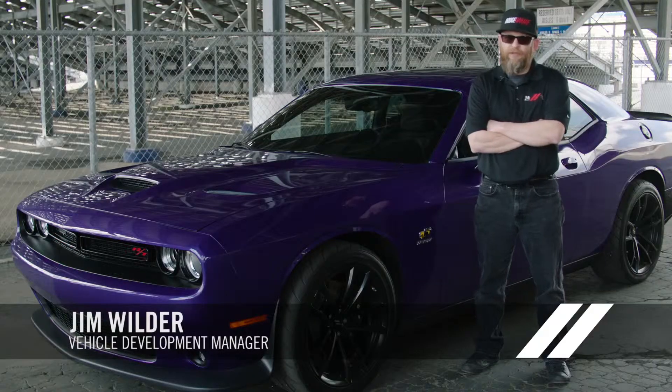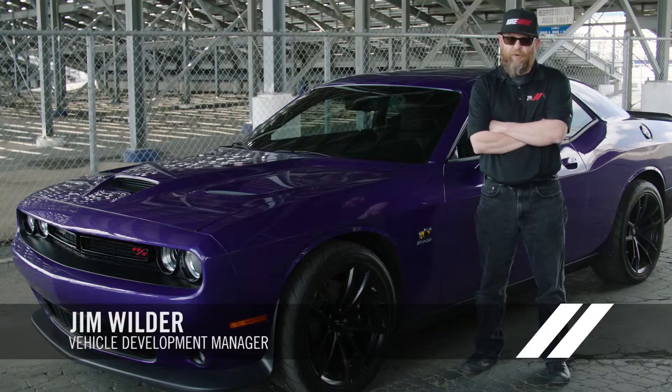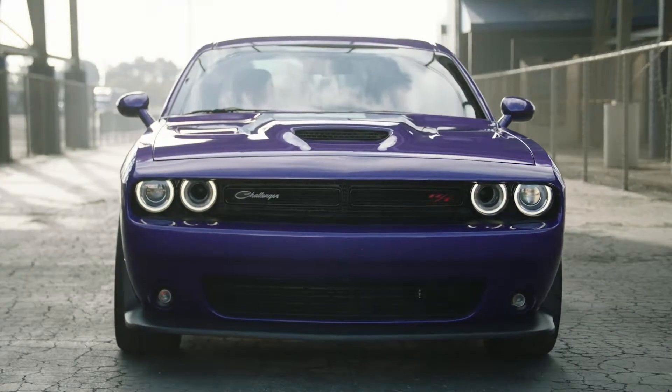I'm Jim Wilder, the Vehicle Development Manager for the Challenger and Charger SRT programs, which includes the 2019 Challenger 1320.